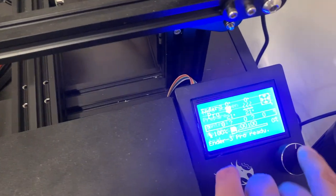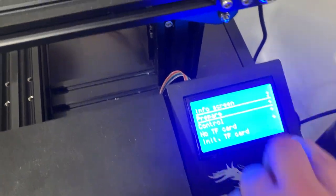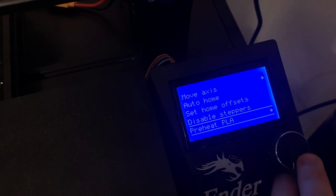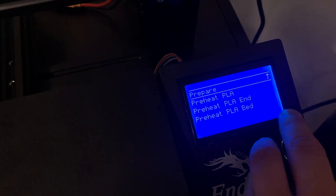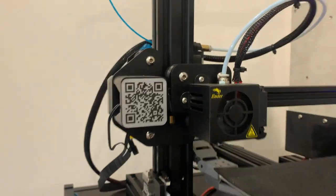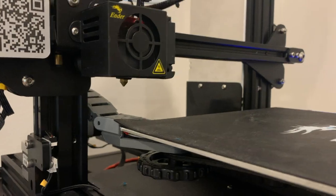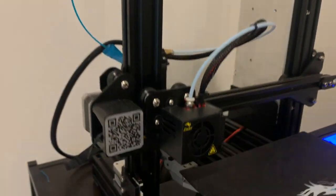We're gonna come over here, do prepare, then preheat PLA because that's what we're working with. Now it's gonna preheat the bed and the extruder — that thing down there that spits out the filament.